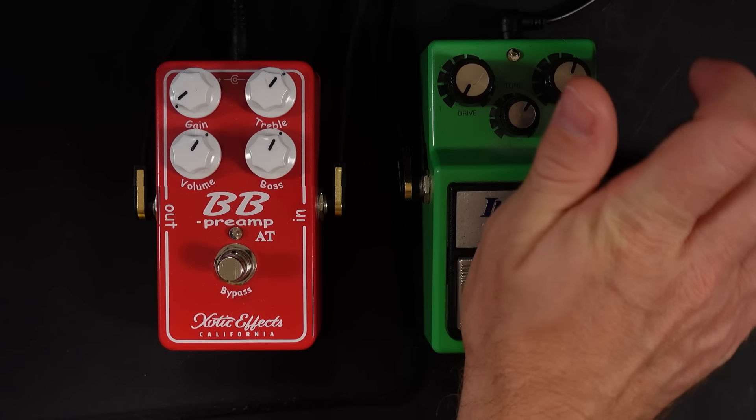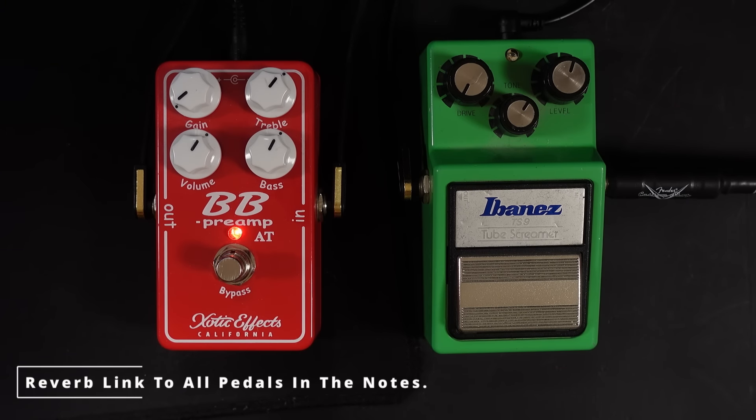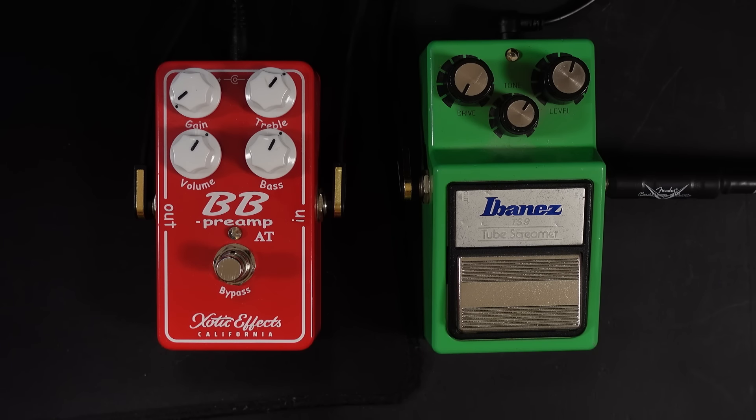Let's turn off the Tube Screamer and let's bring in the BB Preamp. What we've got with the BB Preamp is it's doing everything that a Tube Screamer is doing — it's taken off that sort of flubby bottom end — but it's completely transparent. And this is great for so many different reasons, because I can use this as a clean boost.